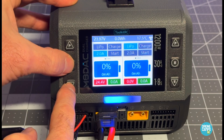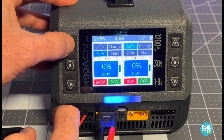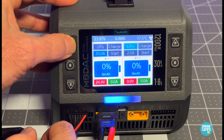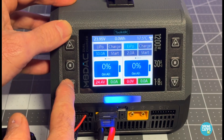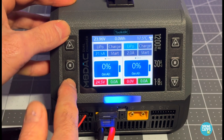Going down to the next setting, the charge current is at 2 amps. I can scroll all the way up to 30 amps — which would be a lot of current for a 5000mAh pack — so we're not going to do that. But it does allow me to set it all the way to 30 amps, so I'll bring this way down.